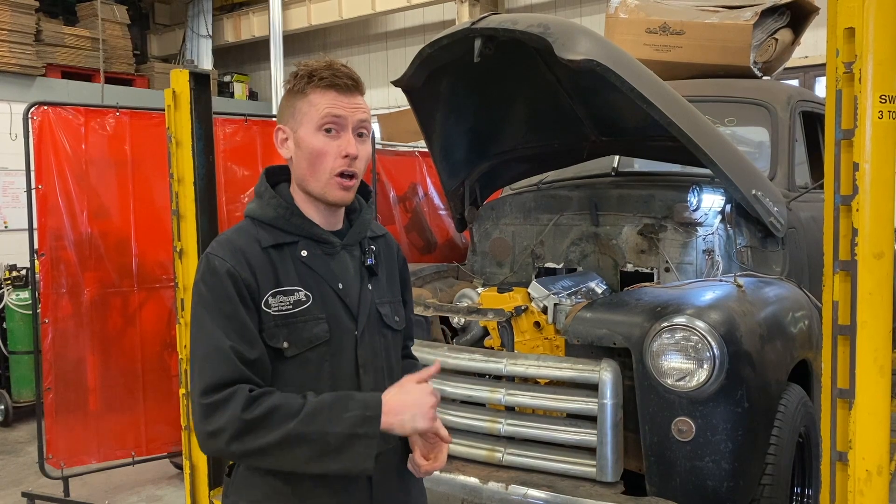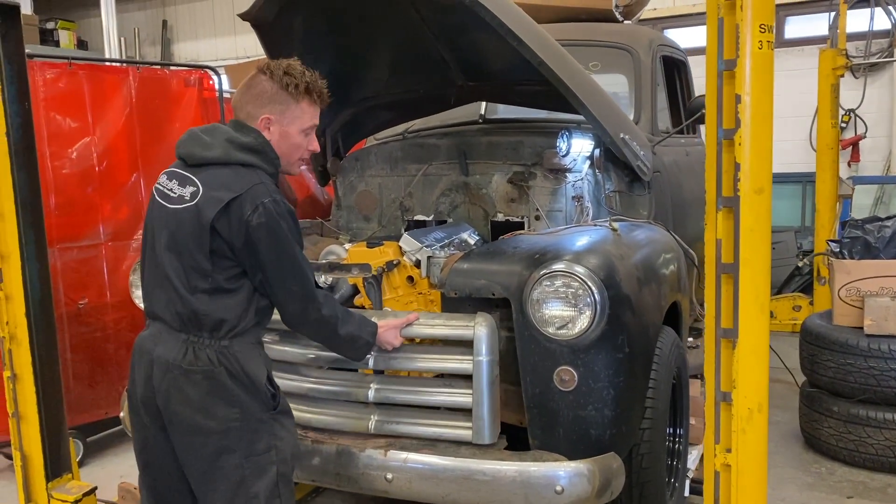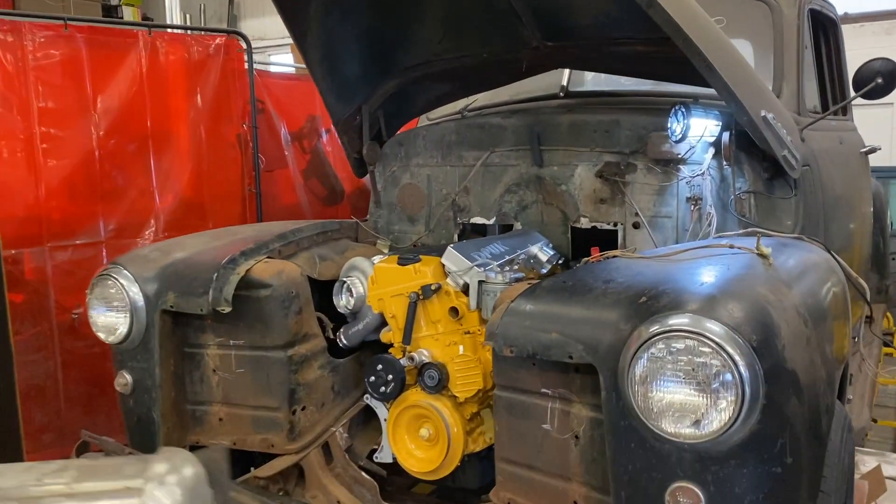Let's take a look at one on a vehicle. The vehicle is the 1952 GMC, which I'm not going to call a Chevy like I do in all the other videos.